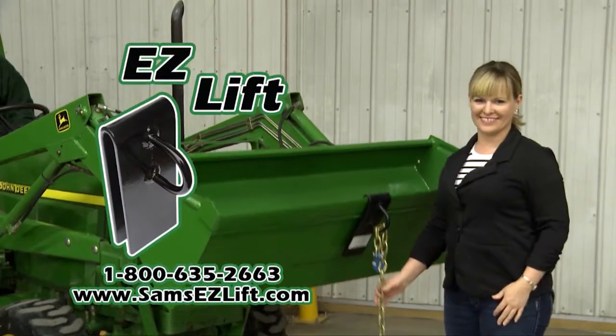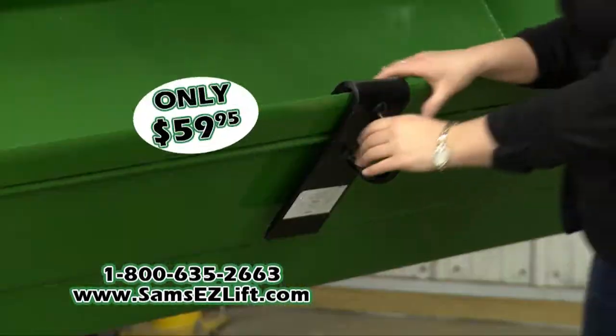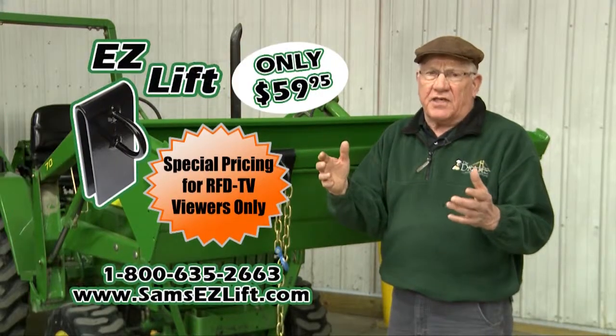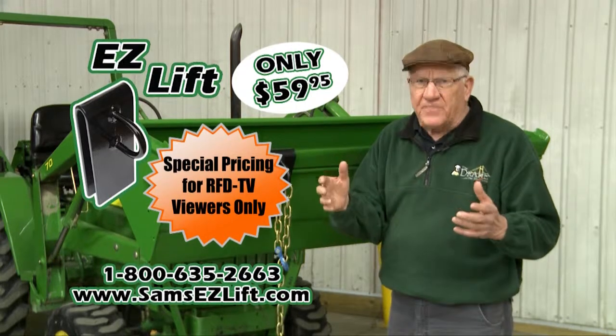The Easy Lift is light, tough, and easily stored. Every loader owner should have one. It's only $59.95, made in the USA. Find out more about Sam's Easy Lift and its companion products at Sam'sEasyLift.com.